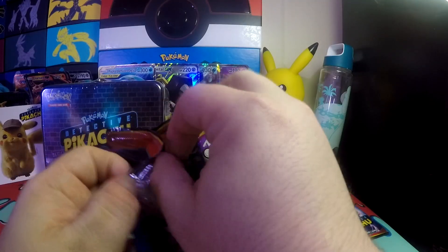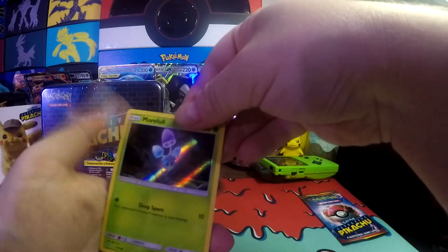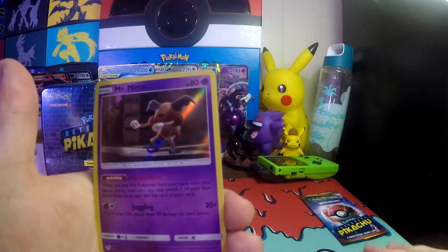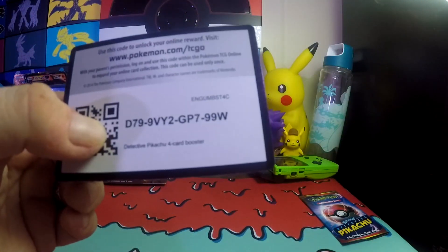I'm starting to wonder if that Ditto is just super rare. I've seen other people get it, but it's hard to tell. Marowak, Snubbull, Magikarp, and Mr. Mime — which I think I needed a second Mr. Mime, so always happy to add to my collection.